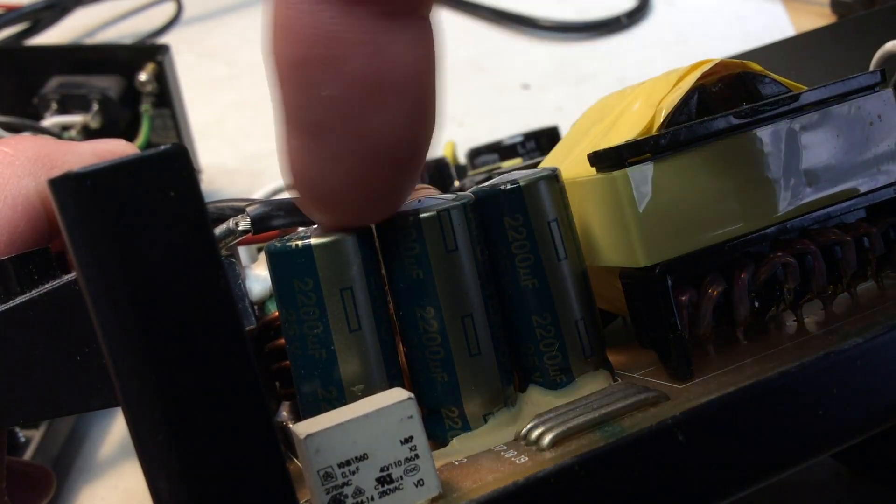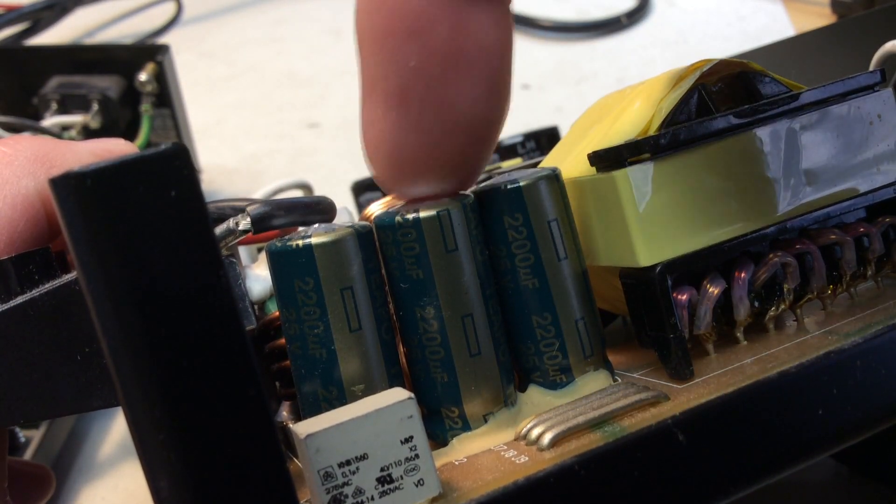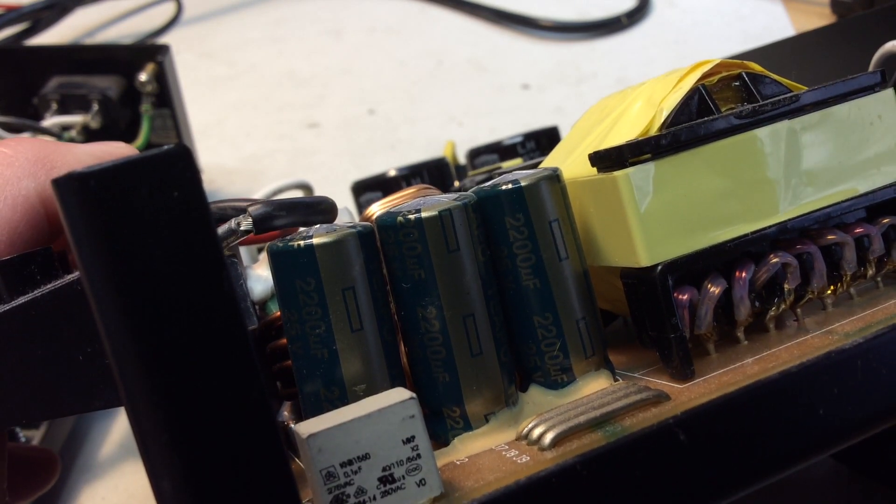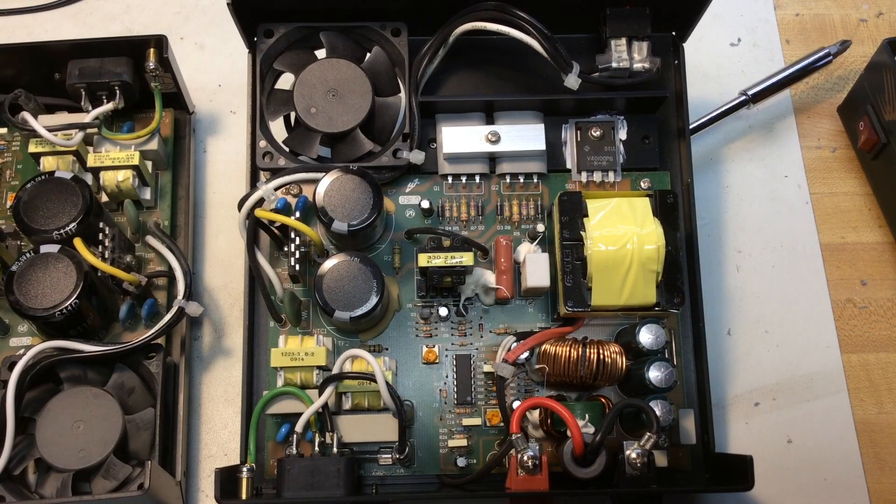Here's a closer look at the output capacitors — I would say they're bulging at the top. I'm going to take them out of the circuit and test them, but I'm going to replace them anyway. These supplies are rated to deliver up to about 23 amps. He runs a dual band radio on it with 50 watt output, so he's probably only drawing about 10 or 12 amps max — well under the current limit.